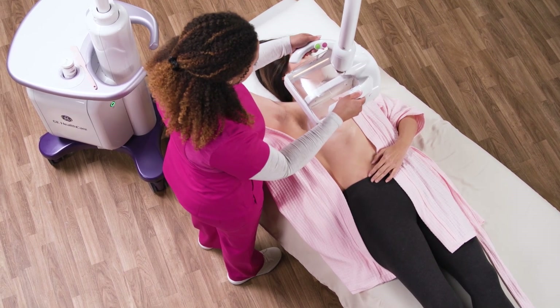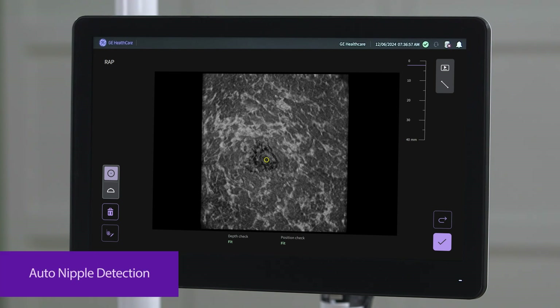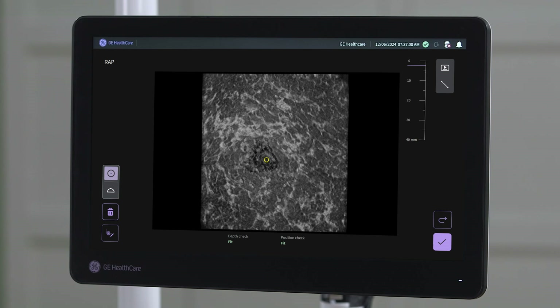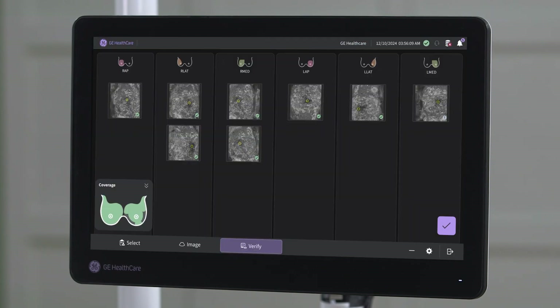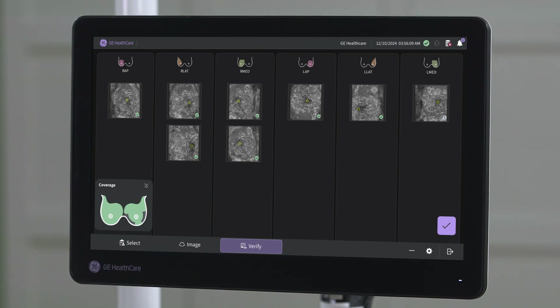After the acquisition is complete, a coronal view is displayed. Auto-nipple detection, enabled by Verisound AI, automatically offers the positioning of the nipple marker to provide consistency within the breast volumes and speed up the overall exam time. A further AI feature, the so-called scan quality assessment, offers an immediate qualitative evaluation during the exam for proper breast coverage, depth setting, and positioning to make your staff feel confident.